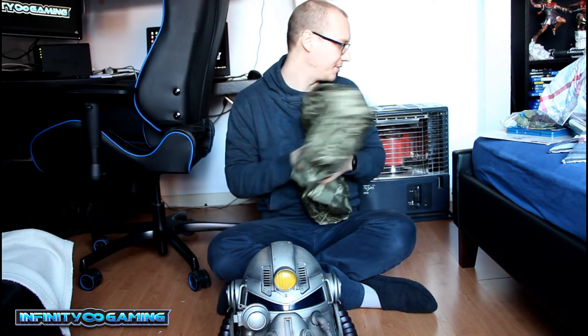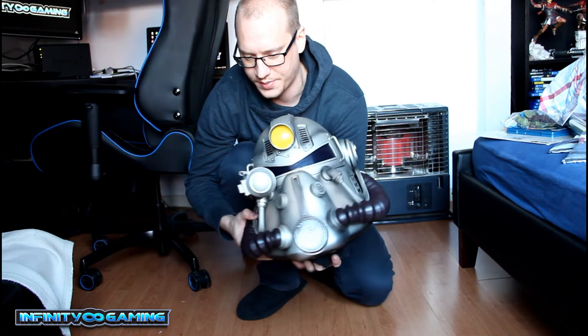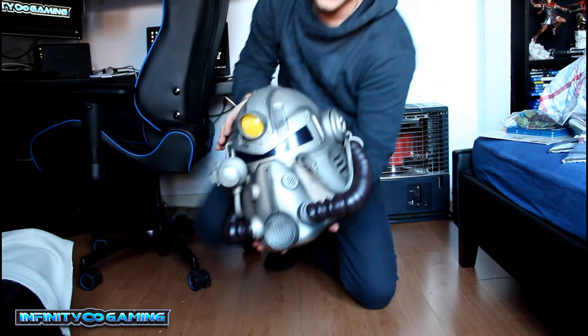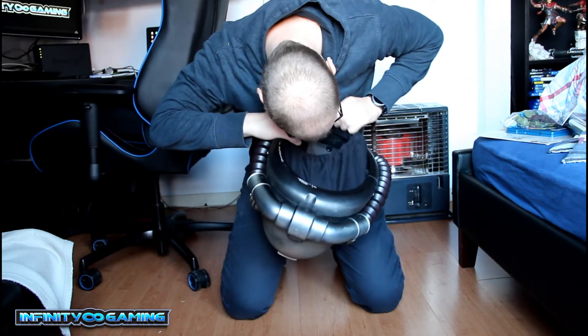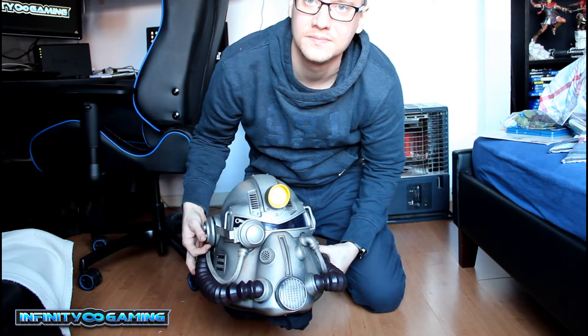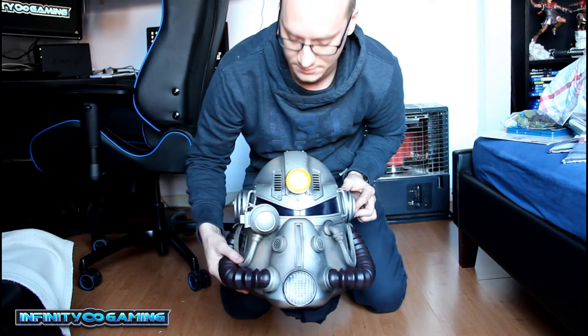Then we have the helmet. You can get this up and down as well. You have buttons here and buttons here. You have to switch it on inside. So we have the light — you can see this light lights up. On the left side we also have buttons, and two sound effects.